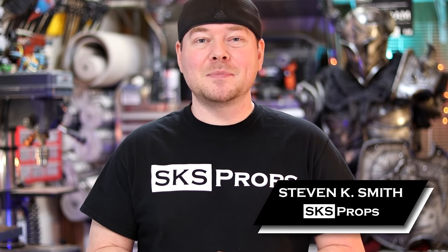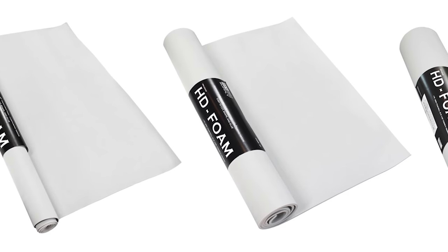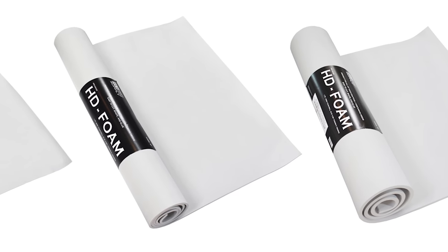Welcome to the shop. Steve here at SKS Props, and in this video I want to show you guys some of the basic tools and techniques that it takes to be a foam fabricator. Now for those that are not familiar with my particular work, I am a multi-award winning foamsmith. I love foam, and I love it so much that I developed my own line of high-density foam products specifically designed for prop and costume fabrication.